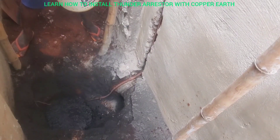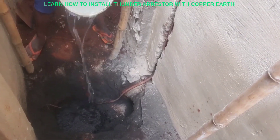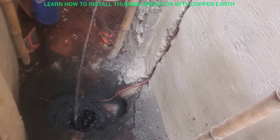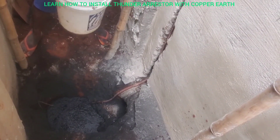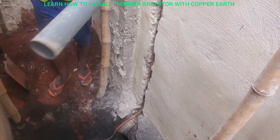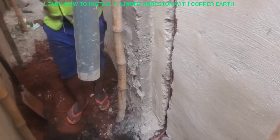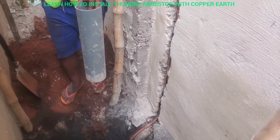You can add about one bucket of water, or you can add more than one — like two or three. You see how I am putting it now. Then you cover it. When you are covering the hole with sand, remember to add this pipe inside so that water will be entering it.